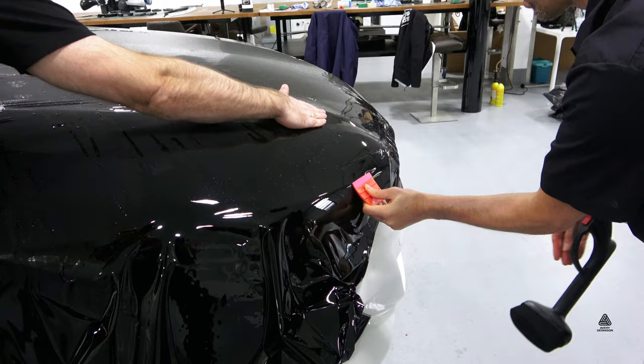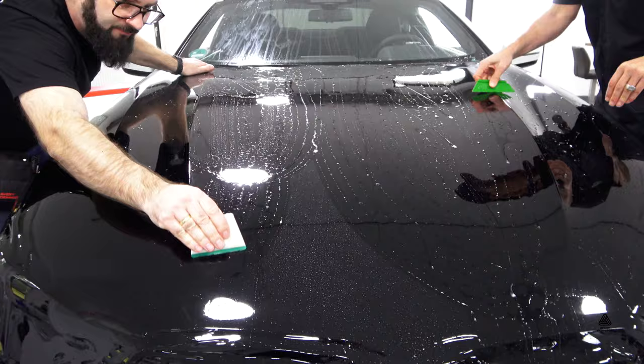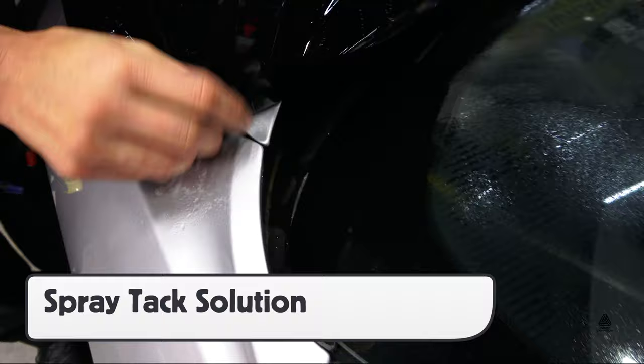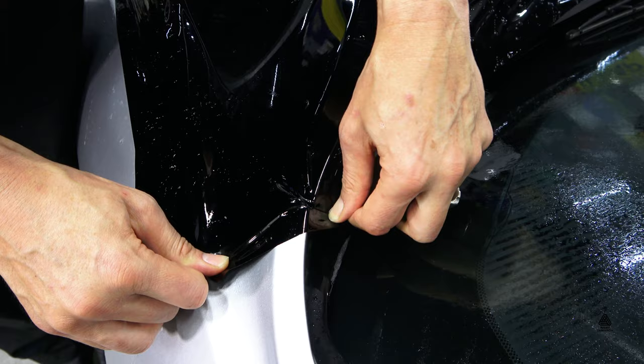Form the slip solution into wide recessed areas first to ensure coverage and avoid any adhesive lines. Then squeegee in an even sequence in sections to manage the film properly. For corners, like on this hood, first spray tack solution on the adhesive and surface, then using the corner of a soft squeegee, pick the film up several inches away from the corner and hook it. It's critical to hold the corner in place with a finger for several seconds to ensure proper hold.